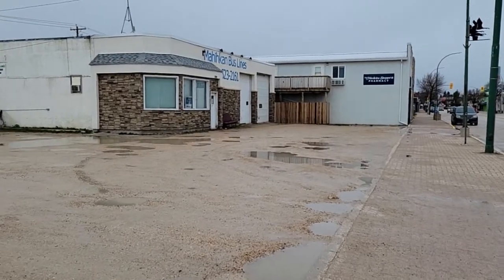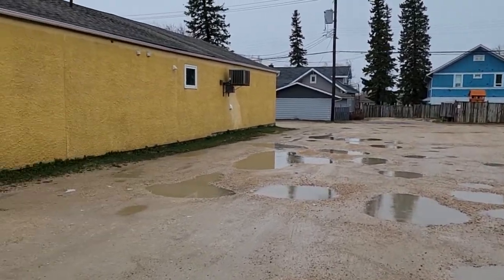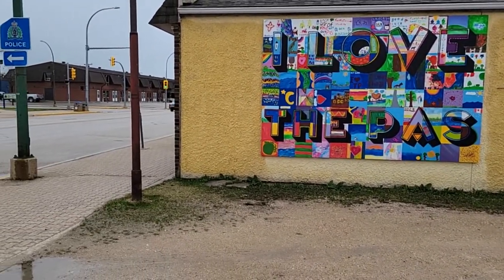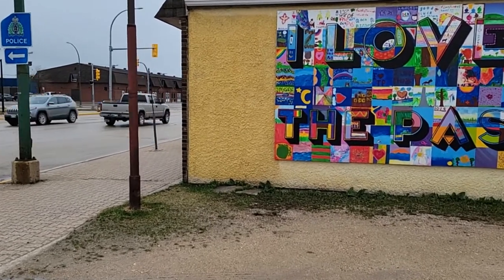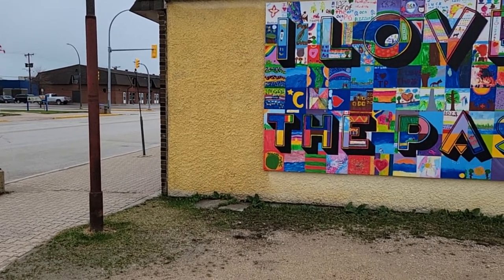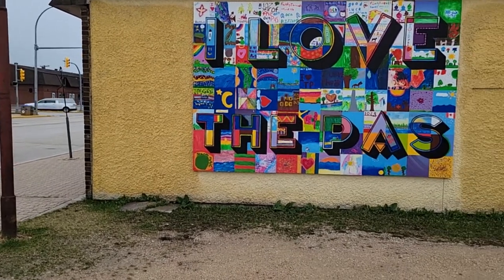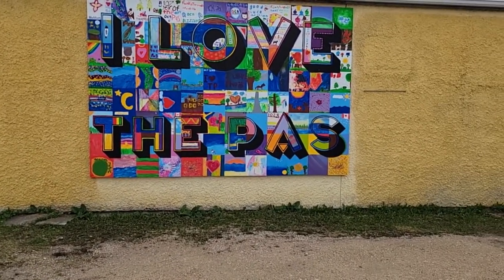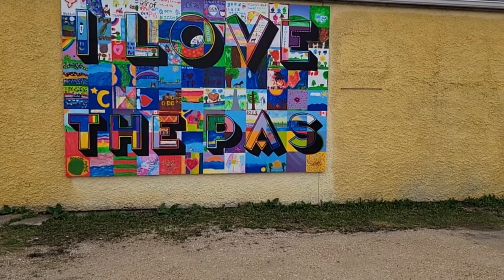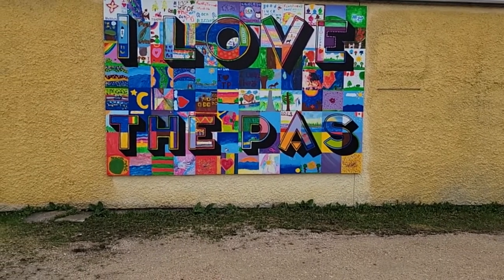At the same time, a local businessman had the same artist involved. They had the art board chopped up into small pieces, and then they had students from all the schools from the tri-community come in and each paint a square. Then the artist put the main wording on there. That's the story behind this mural — it's quite interesting.